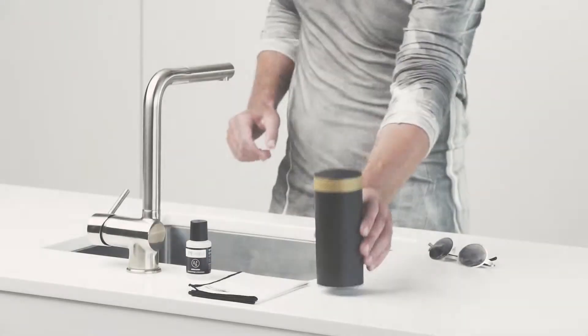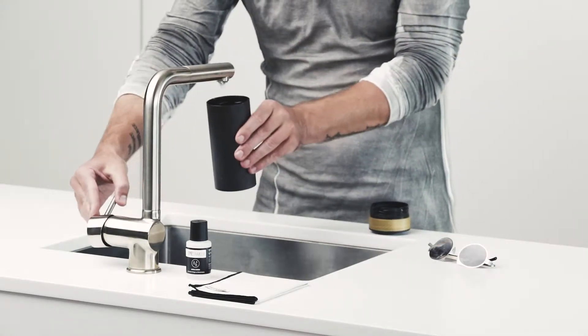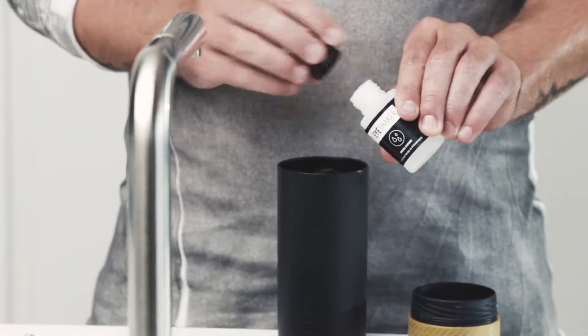Eye Shaker: the quick and easy solution for your dirty glasses. Fill the eye shaker halfway with water, then add two splashes of special cleaner.